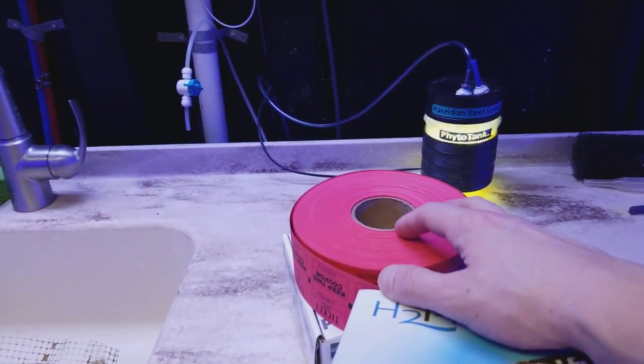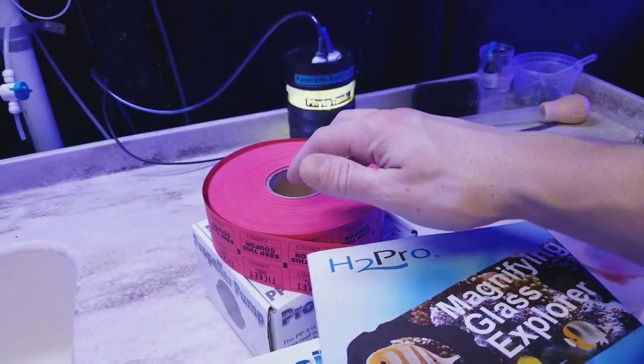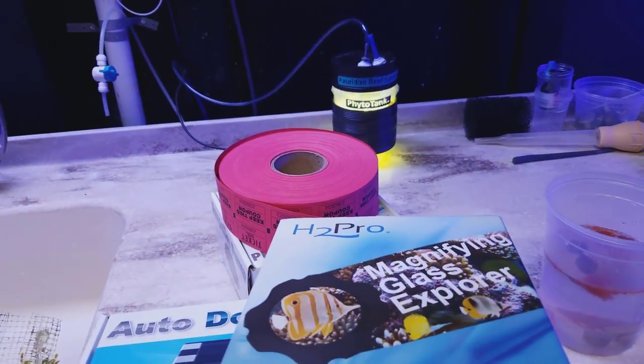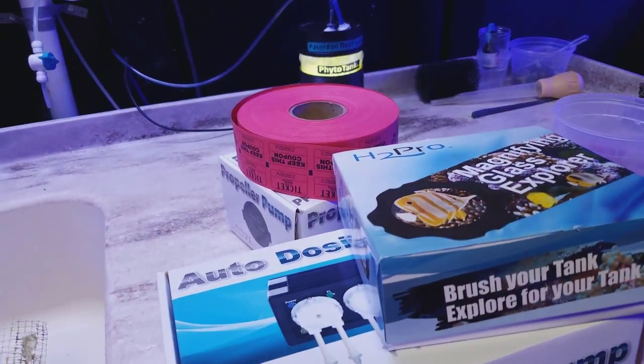And those of you who buy corals from the website, we are now going to give out a raffle ticket for each order, and then at the end of the month we'll do a drawing — the number you'll have to check will be chosen at the end of the month. So those of you who are into that, we will be giving away great stuff.